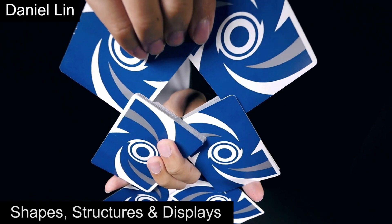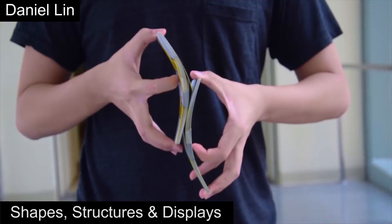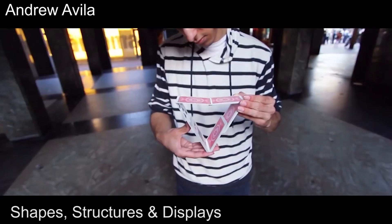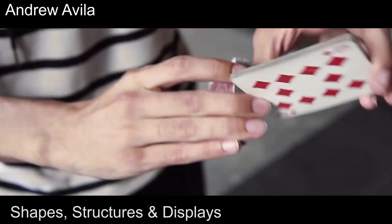Then we have structures, shapes and displays. This includes any flourishes where the move revolves around a display, structure, or geometrical shapes. Since there are too many moves that fall under this category, it is very hard to identify the first move and so we can't really track down the beginning of this genre either. But here are what some of the best structures, shapes and displays look like.